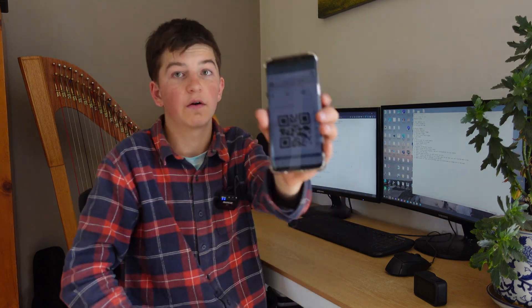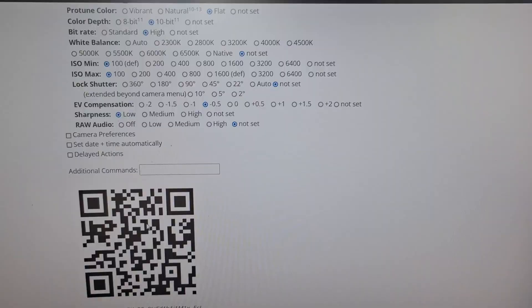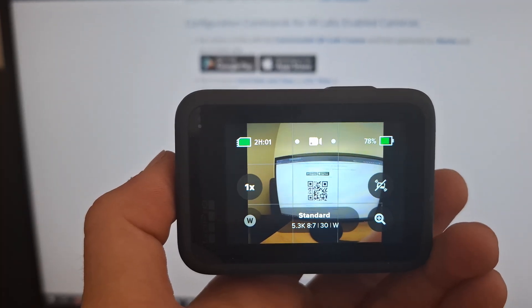Before we even get into special settings, the best thing about this is you can change your regular camera settings via either the website or a phone app. I'm going to put all the settings that I use for FPV here, then go to the camera and scan it. On top of being able to change every little camera setting you want, you can also precisely set the date and time within a second.